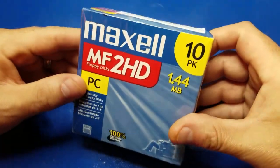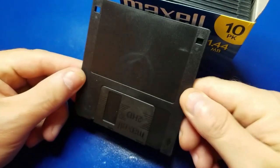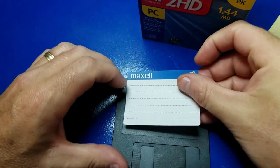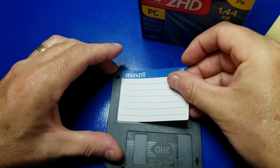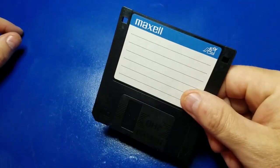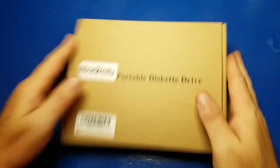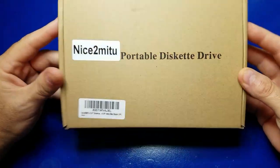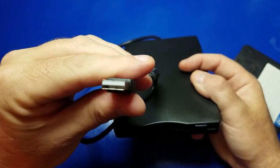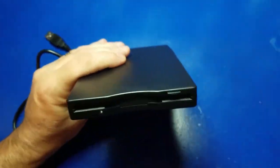All of my floppy disks are sitting up in the attic, so I figured I'd go ahead and buy a new box of floppy disks. I was pretty amazed that they actually still sell them — apparently it's still a thing, and there are a lot of people that still need 3.5-inch floppies. Now I just need a 3.5-inch floppy drive. We got one of those too. We're going to get it set up — it does have a USB connection, so we can plug it into our Raspberry Pi 4.